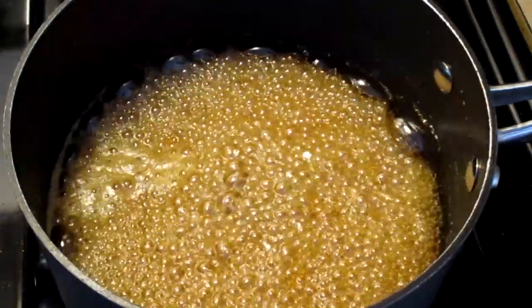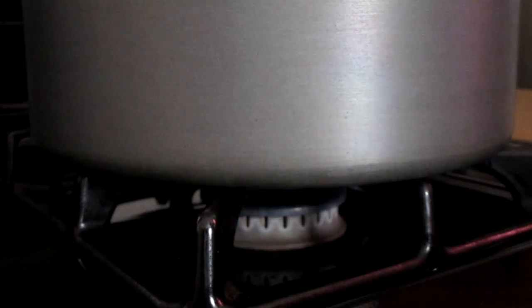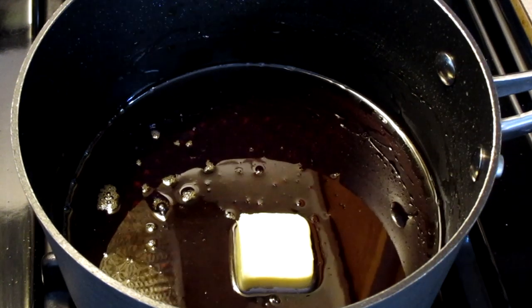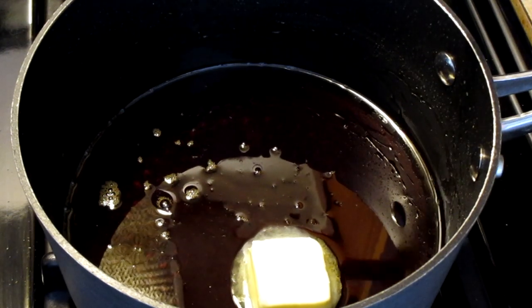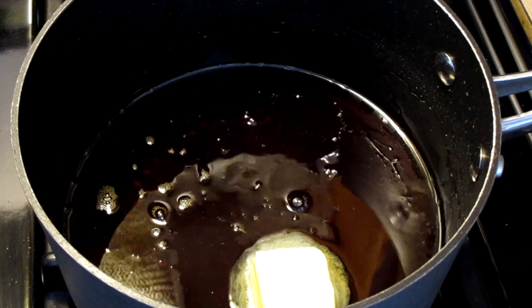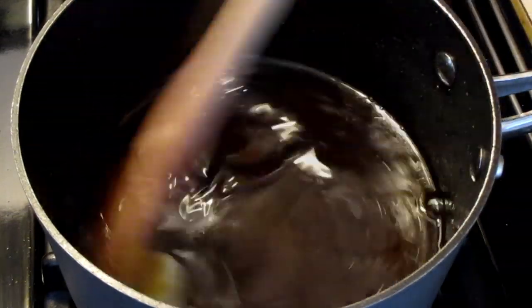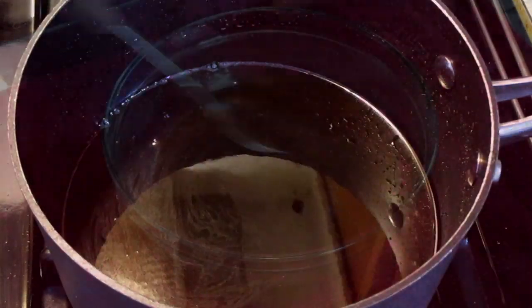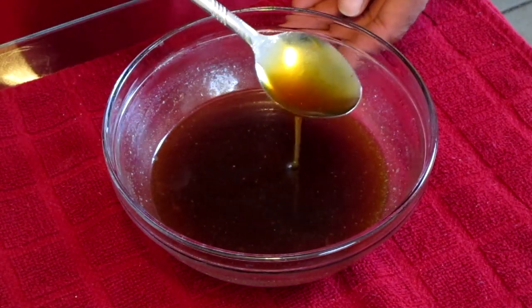Let this simmer for three minutes or until the mixture thickens slightly. After about three minutes, the mixture has thickened slightly. Turn your burner off. Add one tablespoon of unsalted butter, one-fourth teaspoon of vanilla extract, and one-fourth teaspoon of butter extract. Give this a quick stir until the butter has melted. Let this cool completely before serving — the syrup will thicken as it cools.